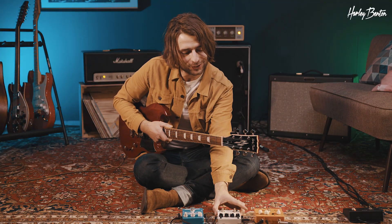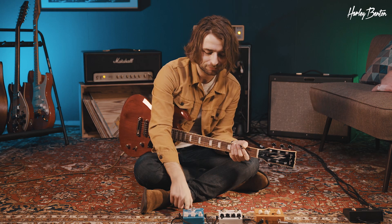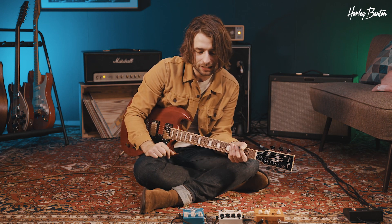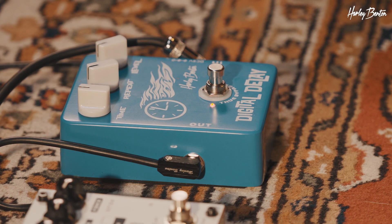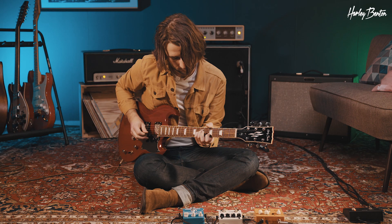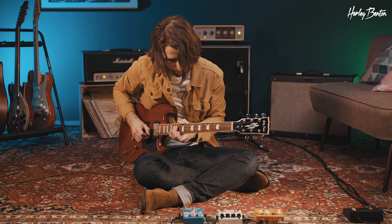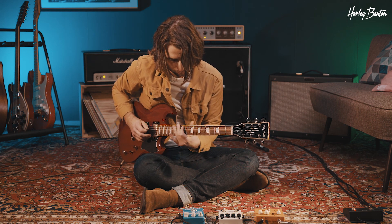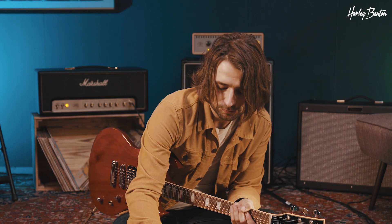So a lot of functions, a lot of sounds packed into a very small size and package. Now let's go back to the digital delay, which is actually my favorite. I think that's because of the sound — I just like the sound with less bass, more pronounced highs. It reminds me of like a tape delay. Of course, this is not a faithful reproduction of a tape delay, but it sounds tape-like. That's my favorite, I really like it.